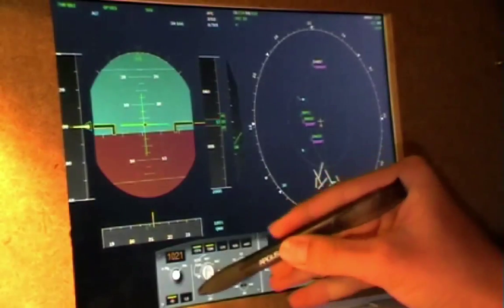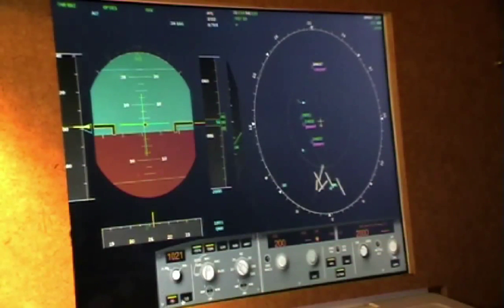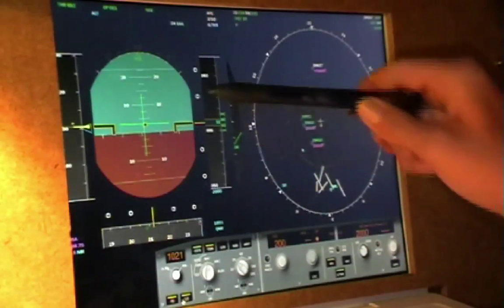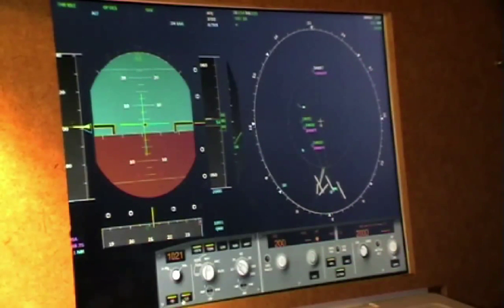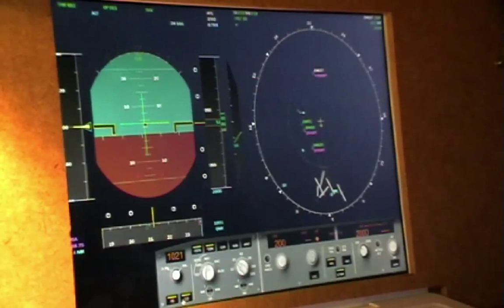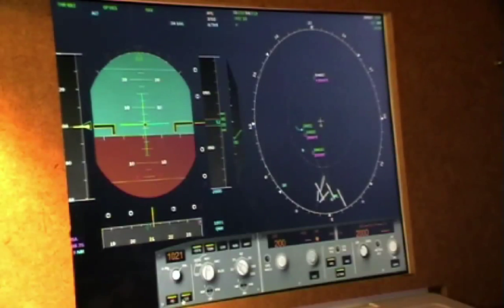Now I want to hit the ILS button on the bottom left of the FCU, which will turn on the ILS indicators on my PFD. I'm going to be monitoring the speed and the altitude, making sure I'm not stalling and that I reach 2,000 feet to be able to capture the glide slope.